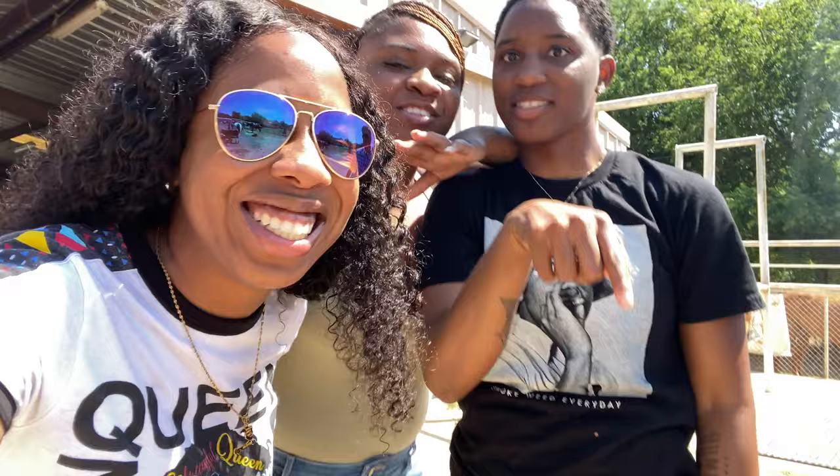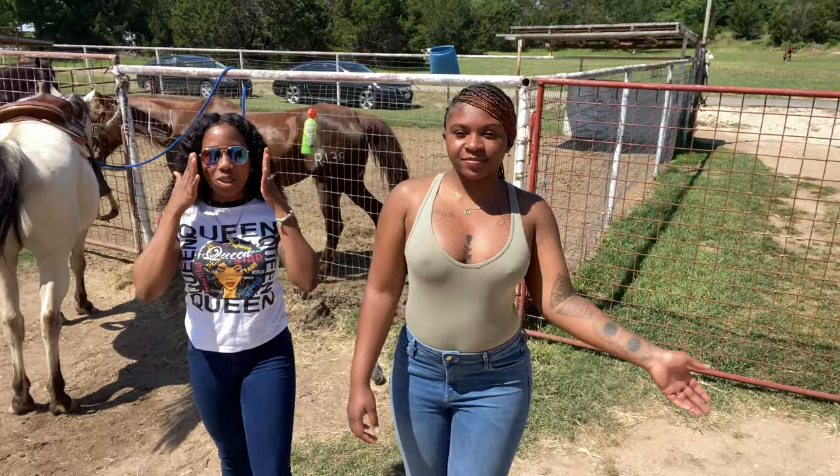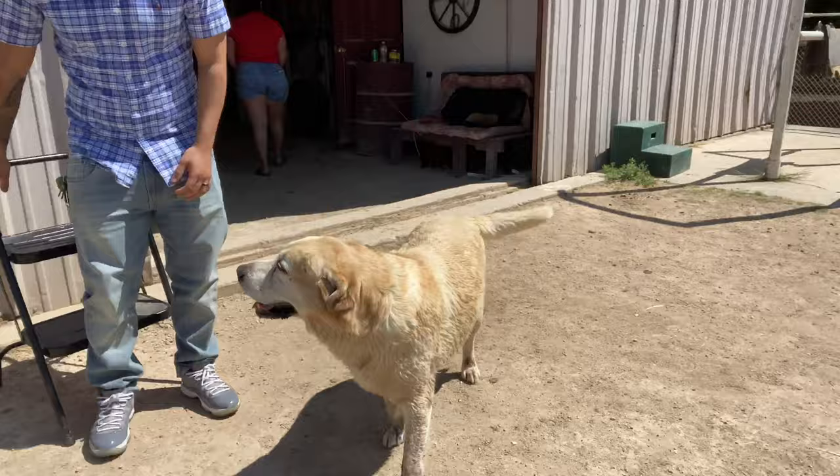Hey, welcome! So this is my YouTube show. We're here with — so here we are, forced back riding. I was gonna wear boots but it's kinda hot out here so I decided not to. Here we have Louis. Oh, we got dogs too!